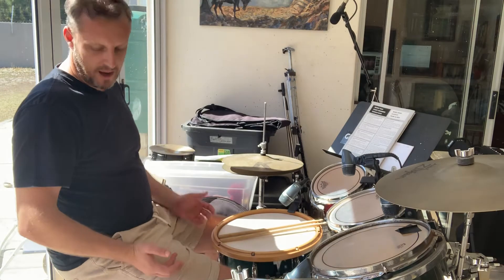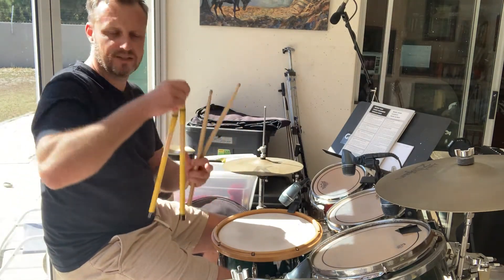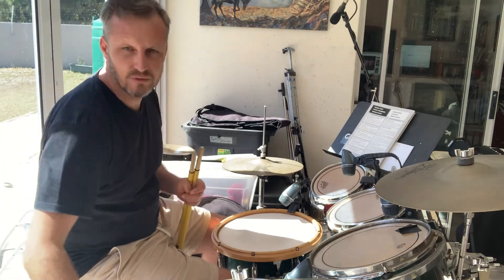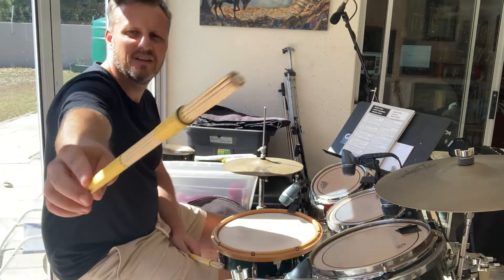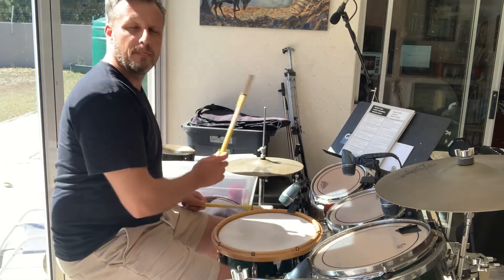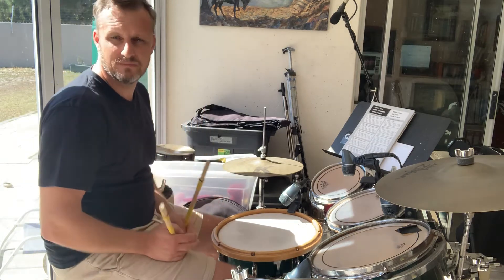This last video for today we're going to do 'Happy.' I'm going to play with these root sticks. Like a lot of Latin and African rhythms, you can play with these — they're quite cool. There's a basic rhythm that we use for a lot of this type of music.